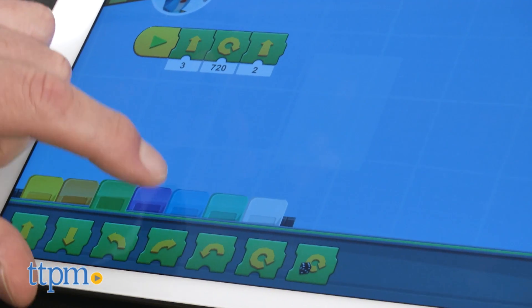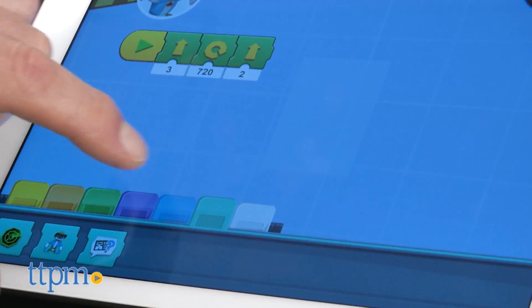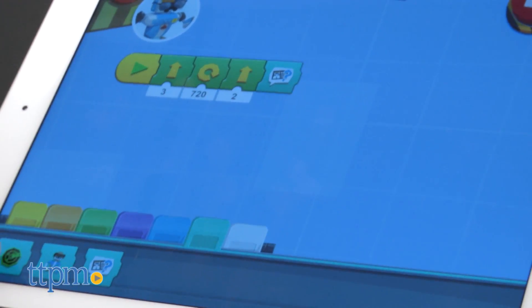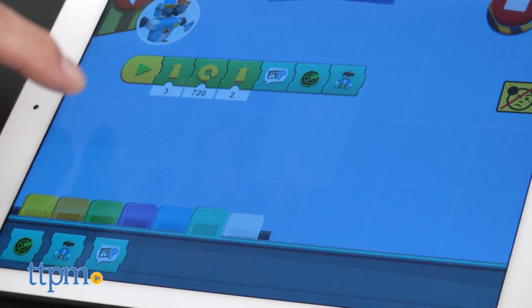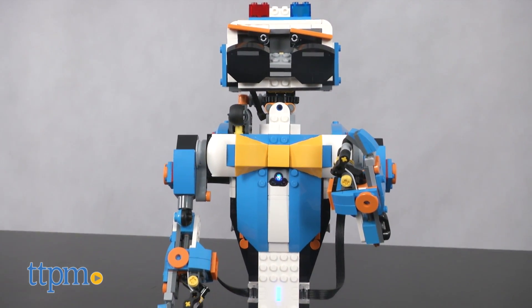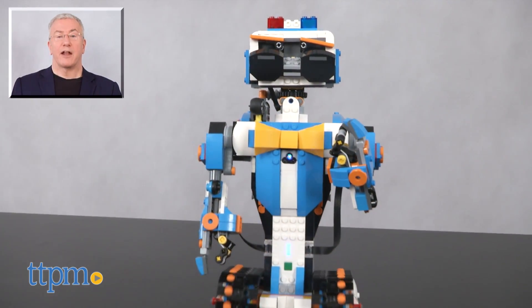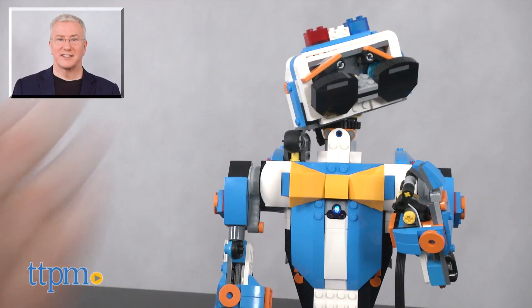We think that this will really inspire kids to use their inherent ingenuity to come up with all kinds of scenarios for their robots — whether competing, shooting darts, or setting obstacles and challenges. This is a well-made, brilliantly conceived, and elegantly executed product that delivers on education and fun, and we cannot wait to build the other models. For more on this toy, including what it costs and where to buy, find us at TTPM and subscribe to our YouTube channels for more great toy reviews every day.